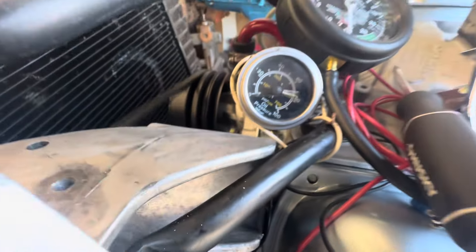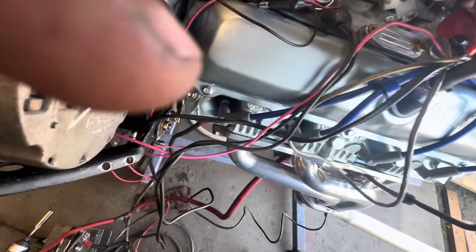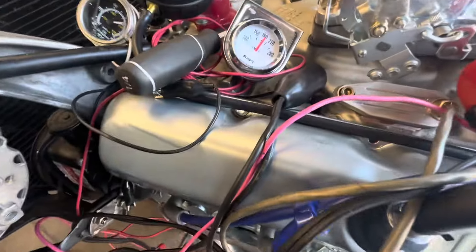Oil pressure is 70 to 80 pounds — that's a lot of oil pressure. I'm not sure what's going on there. I can check the coolant level — I guess that's full enough. It's running cool enough, it's not running hot or anything. About 180-something degrees.